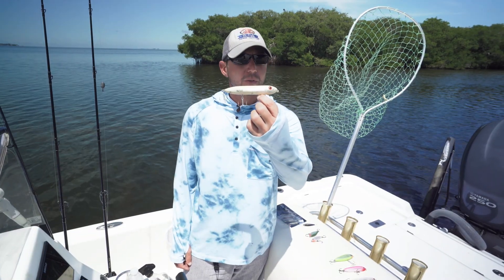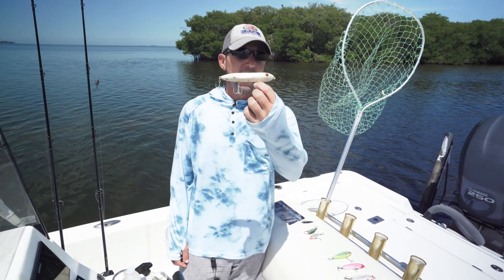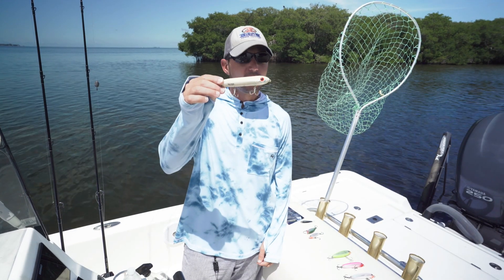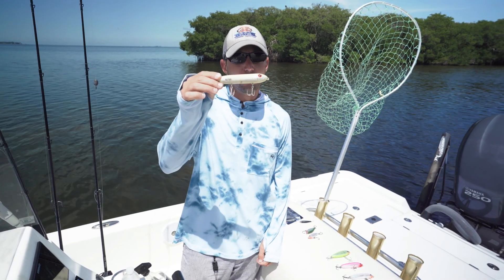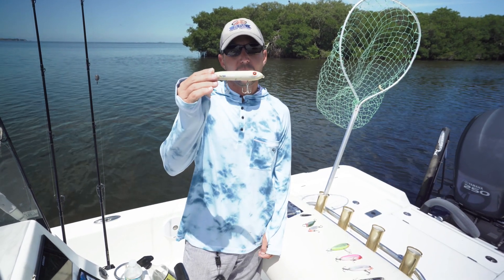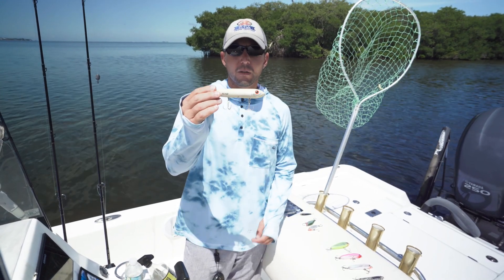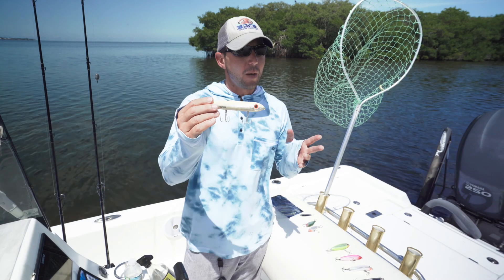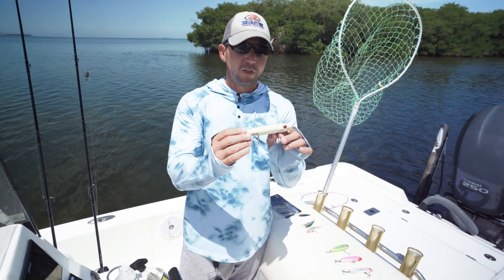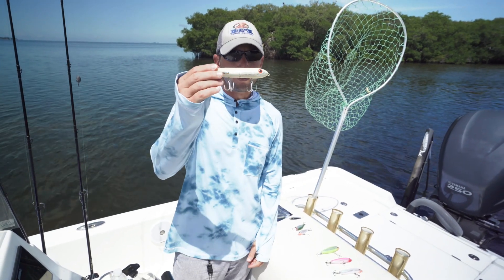I always keep a bunch of surface lures in my tackle box. The tried-and-true lure is the Heddon Super Spook, and this is a phenomenal snook bait. Redfish eat it, jacks eat it, big trout eat it. This is the full-size Super Spook, and this is the one that's going to catch the biggest fish. The Super Spook Junior is very popular and catches a lot of fish too, but if you're concerned about catching the biggest snook on the flat, throw the Super Spook — that's the one you want.